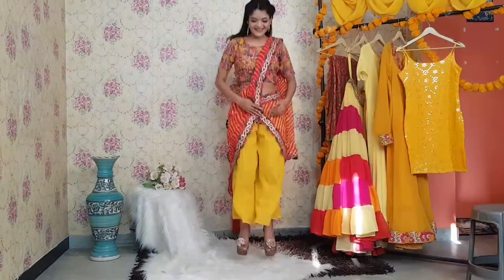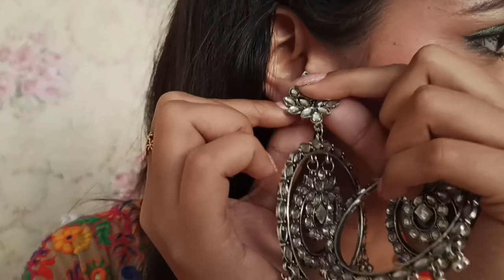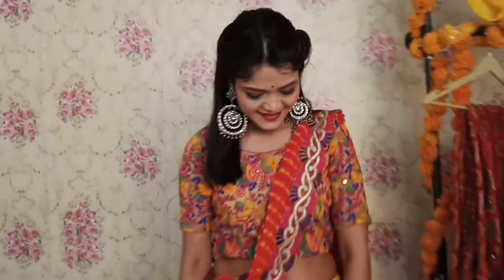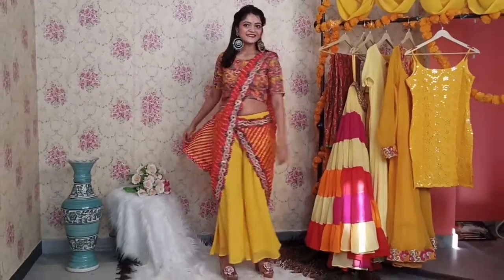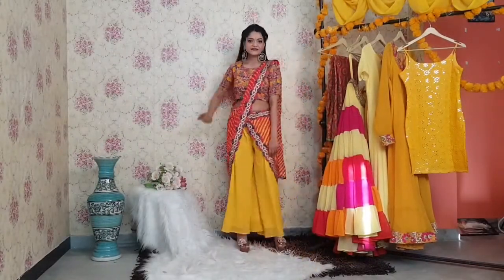Now let's jump to the third look. In this look I wore a palazzo with the same blouse and dupatta, and with this I wore some silver chandbalis. You can see how pretty it is looking. This look is perfect for someone who is looking for a low budget Haldi outfit, and these things are easily available in your wardrobe.